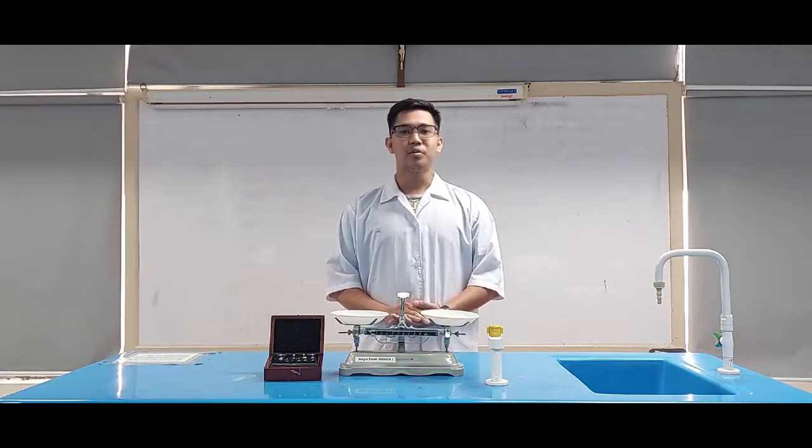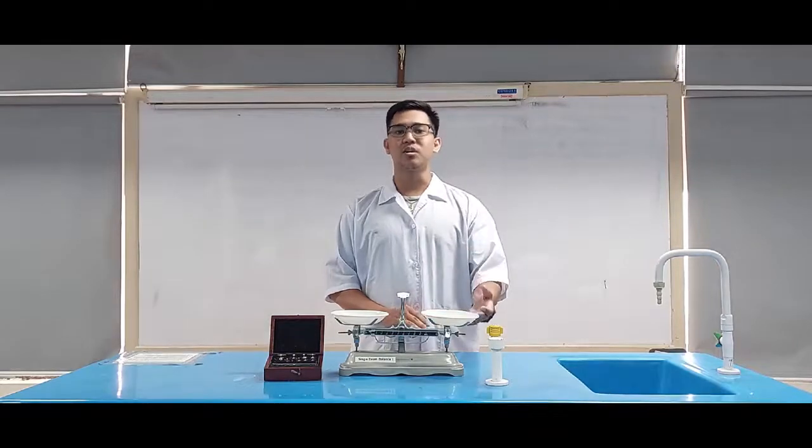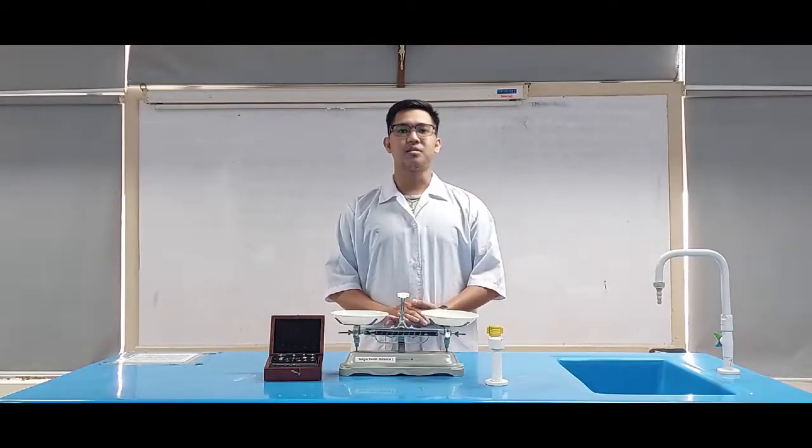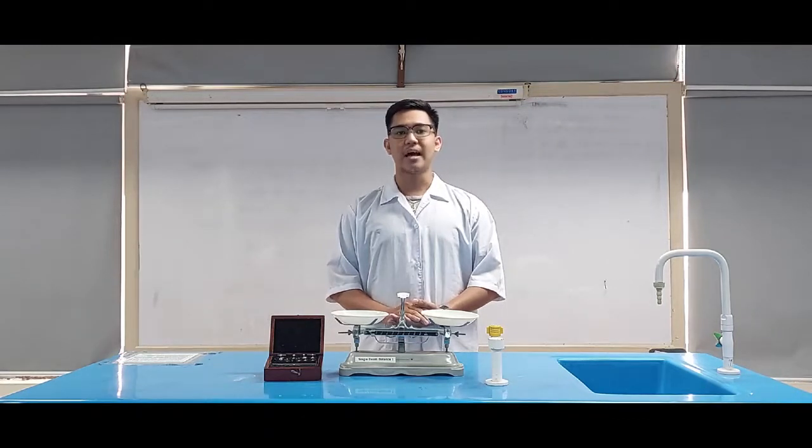Another application for the scale is to place two items on each pan and adjust one side until both pans are leveled. This is convenient in applications such as balancing tubes for centrifugation where two objects must be the exact same weight.